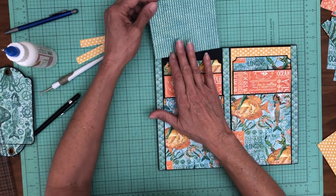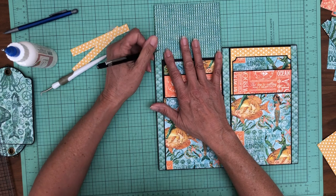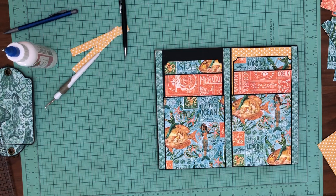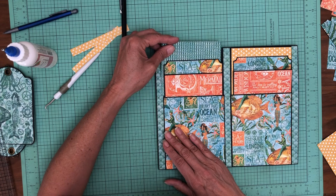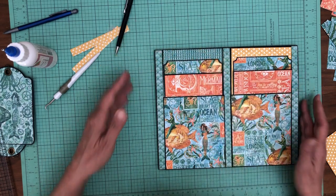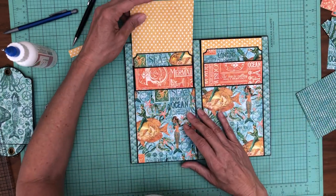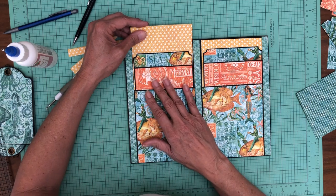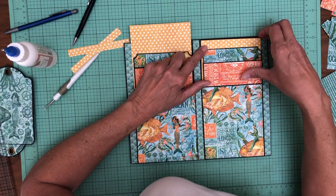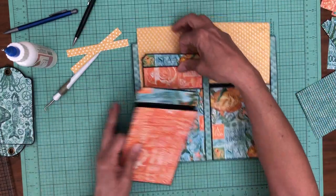I'm going to trim one down just to see, because when you add those black borders it makes a big difference in terms of breaking up the patterns, but I'm thinking I like the yellow — but we'll test it real quick. So those are our choices and I am leaning for the polka dots. Let's make sure I've got enough paper for that. Is this wide enough? It is. Is this wide enough? Yeah, it's going to work. Okay, that's what we're going to do. So I'm just going to ink these edges.